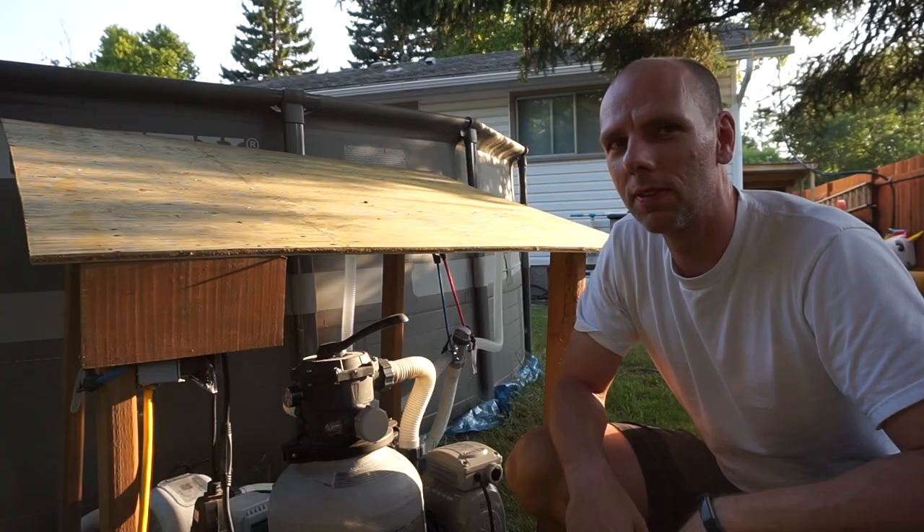Today we're going to look at the different reasons why you could have low flow coming from your Intex sand filter pump.